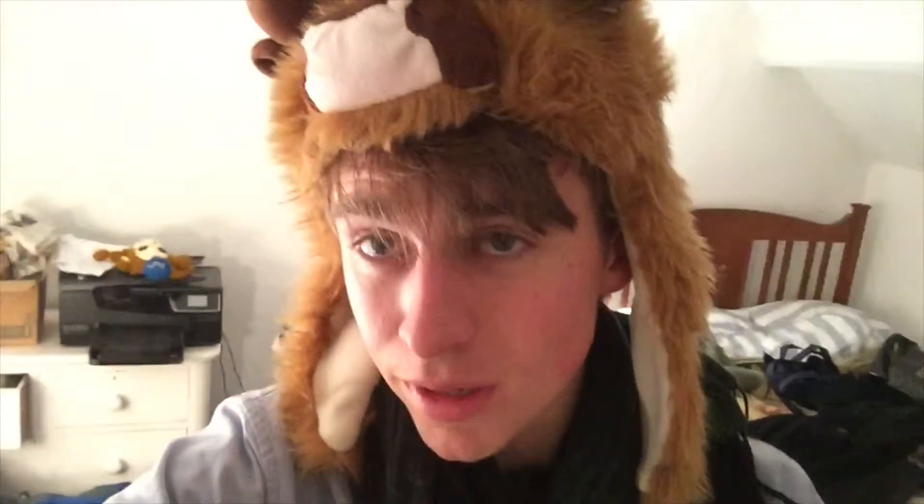Kind of dice two carrots and bung them in. Chop up an onion and bung that in. Fry it all together in some olive oil until it's all kind of gone a bit yellow. Sounds nasty, but it's fine.